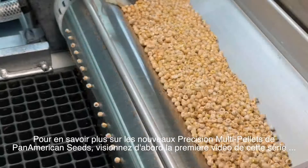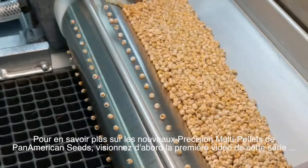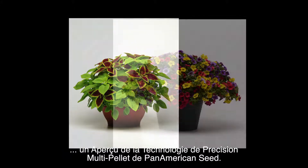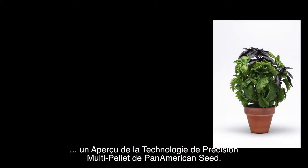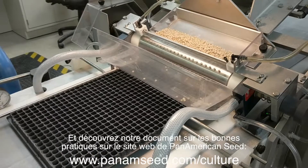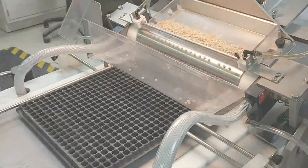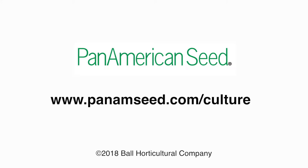To learn more about Pan American Seed's new Precision Multi-Pellets, be sure to watch the first video in this series, An Overview of Pan American Seed's Precision Multi-Pellet Technology, and review our best practices document on the Pan American Seed website. We'll see you next time.